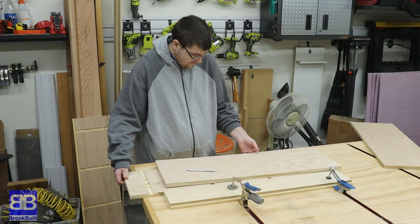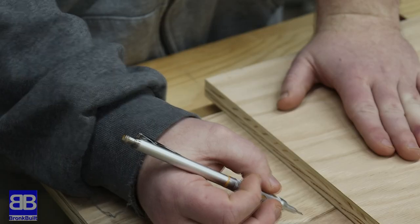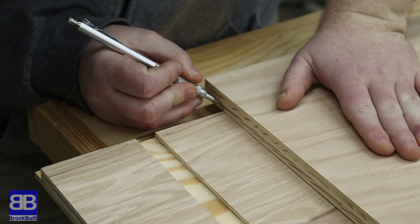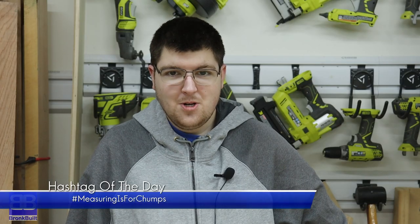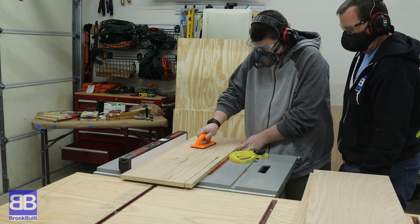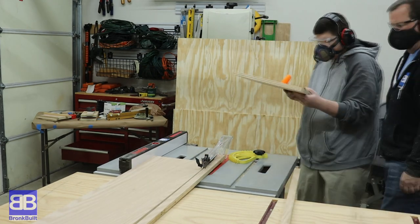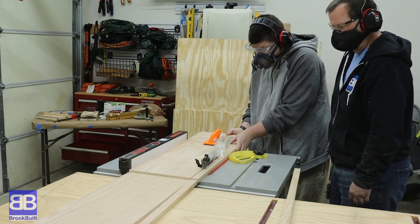Eric can now place one side piece against the stop block with the dados and rabbets facing up, then place the shelf on top of the side piece flushing both up against the stop block. This allows Eric to simply mark the shelf at the beginning of the rabbet so we know exactly how deep each shelf needs to be. As Eric says: measuring is for chumps. Eric can then set the table saw fence right at the mark he created and rip all three shelves to that depth, guaranteeing all three will be exactly the same depth, allowing the back to be put in place directly against the shelves.